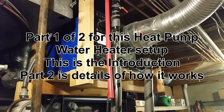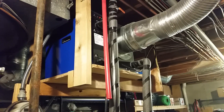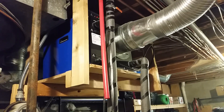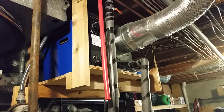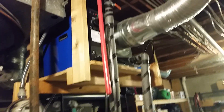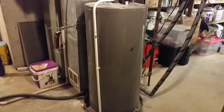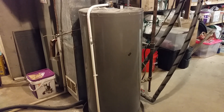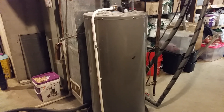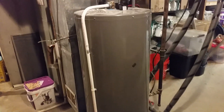It's basically an air conditioner or refrigerator — the heat dump for it is our water tank, one of our hot water tanks. This is a 50-gallon tank I just bought at Home Depot about seven or eight years ago, right after we bought the house.